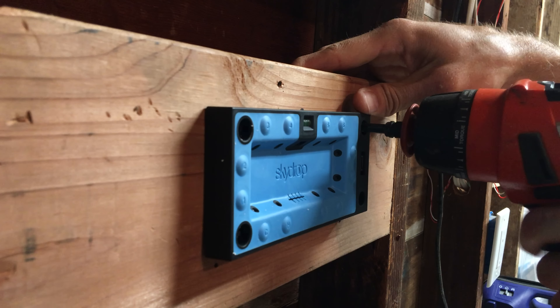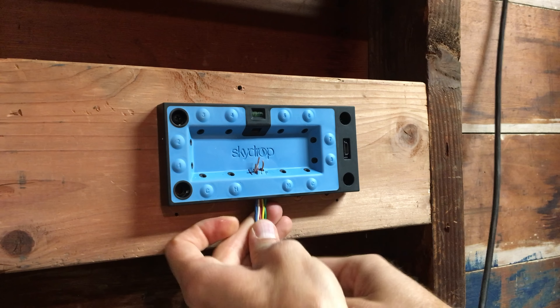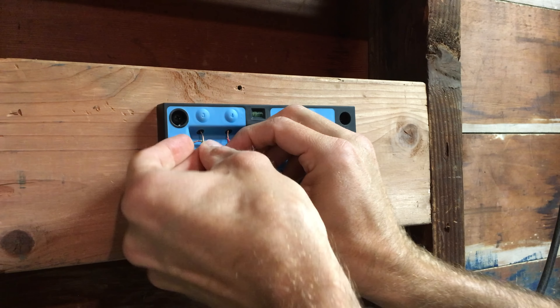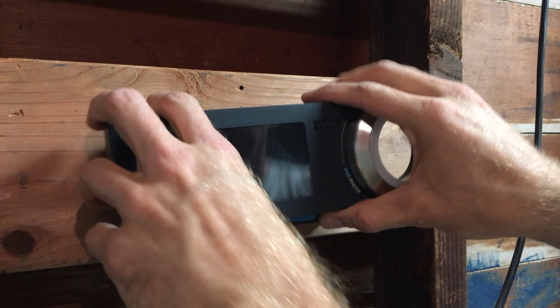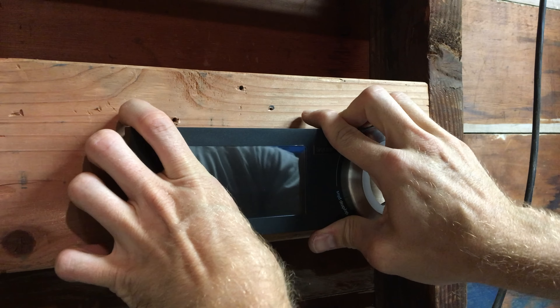The setup of the SkyDrop is pretty similar to every other sprinkler controller I've reviewed — you just pop in the screws and mount it to the wall. The SkyDrop came with some of the biggest screws I've ever seen in my life, which I thought was pretty funny. Once I got it installed and the back panel on, it took a little bit of force to actually pop the front panel onto it. I thought I had screwed the screws in wrong on the first try, but I just didn't push hard enough to get the front panel onto the back panel.